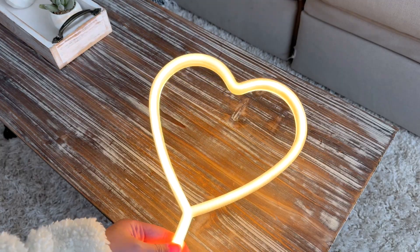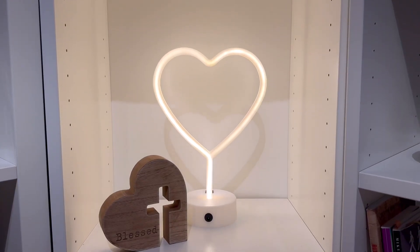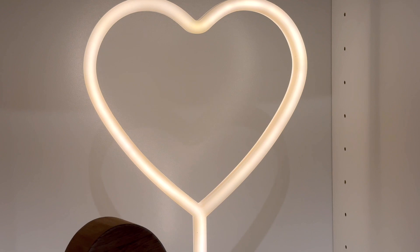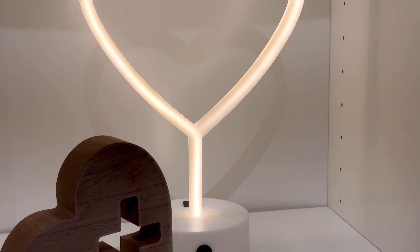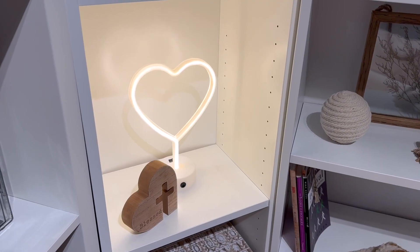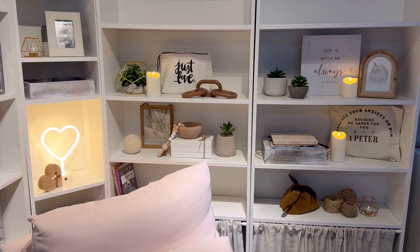It does show that it's pretty warm, but in this one right here on my shelf, this is the true color of the lamp which I love — it looks so good in my bookshelf. Here it is and the entire view of my bookshelf looks so good.